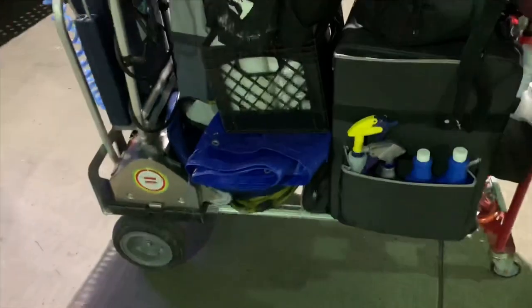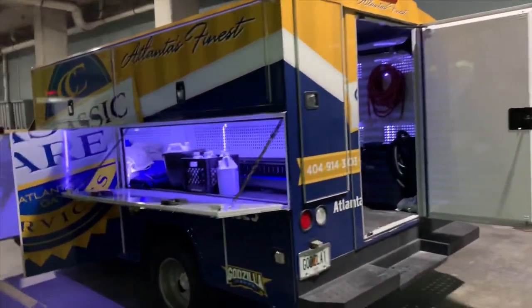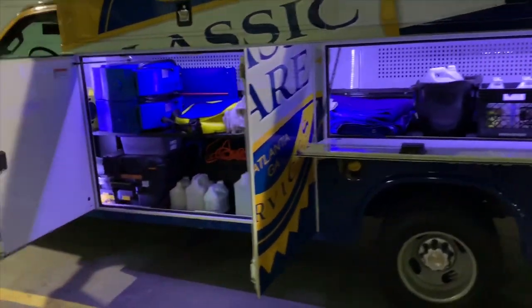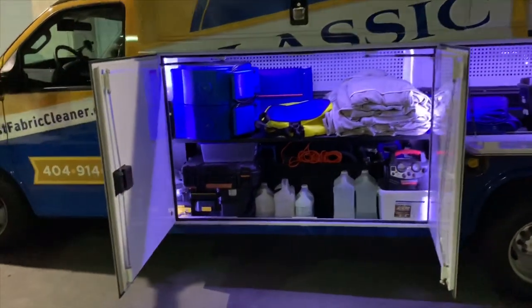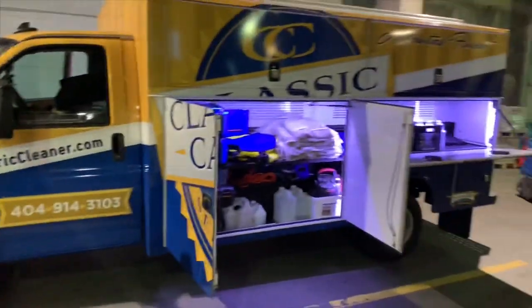This is my second time visiting here and I'm cleaning some rugs today and doing some spot cleaning on some upholstery. All of this is natural fiber — this particular customer has all natural fabrics: their rugs, their upholstery, even some of the fabric on the wall.